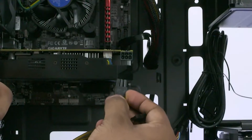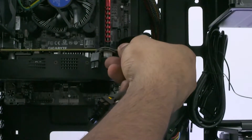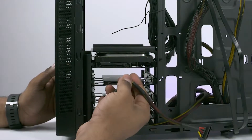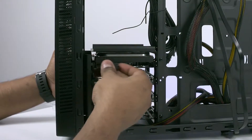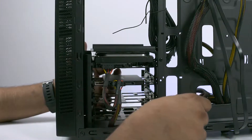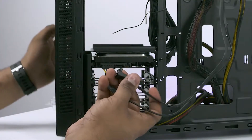Take the cable from the power supply that says PCIe and connect it to the graphics card. Now turn the case around. The power and SATA cables pushed to the back — plug them into the connectors on the hard disk and the optional SSD respectively. These only go one way, so look at the connectors closely before plugging them in.